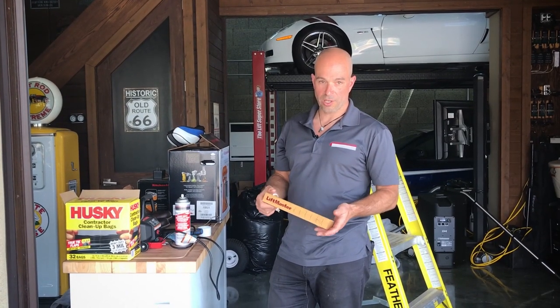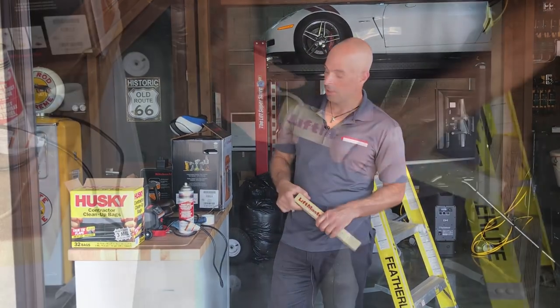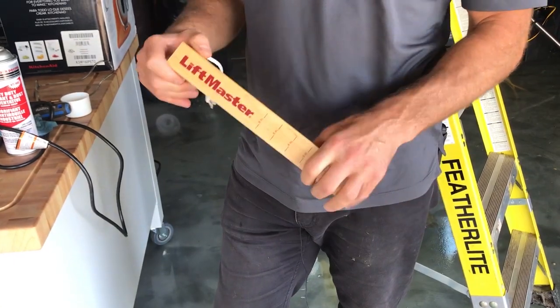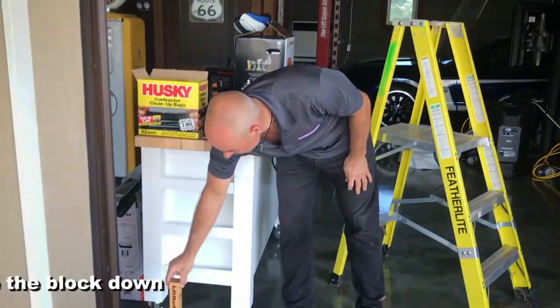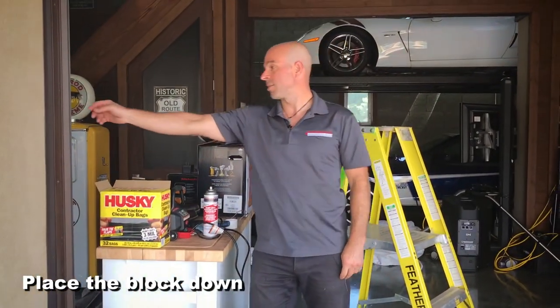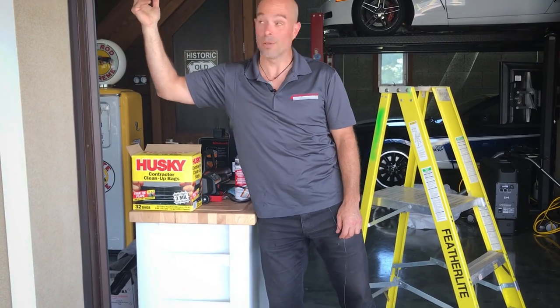A simple and easy check that a homeowner can do is to test the sensors on the garage door opener. Take a simple block like this and place it down in front of the photo eye path. Press the button on the wall and make sure that your door doesn't close and you hear it click.